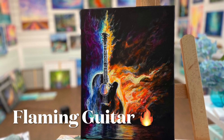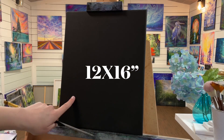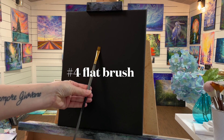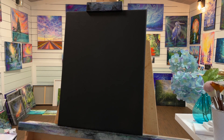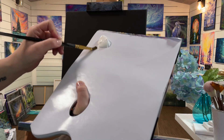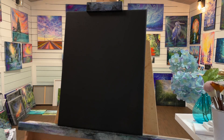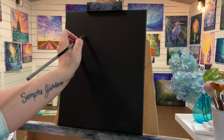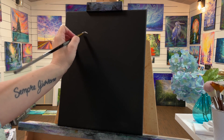Hey guys and welcome back to my channel. Today I'm going to be showing you this brand new video of a flaming guitar and I'm going to be adding a few fun colors other than just the blue, orange, and yellow today, so at the end you'll see all those fun colors. We're working on a 12 by 16 black primed canvas. I've got a number four flat brush and I'm just going to freehand this very loosely and simply — this is doable for all skill levels.